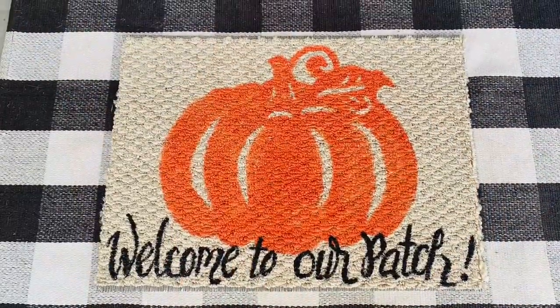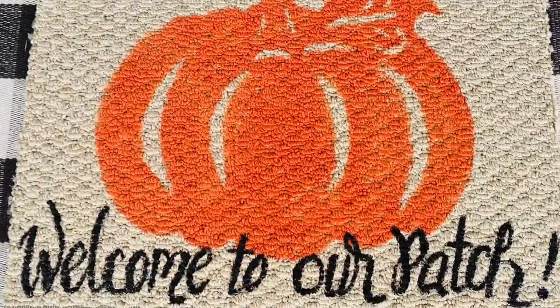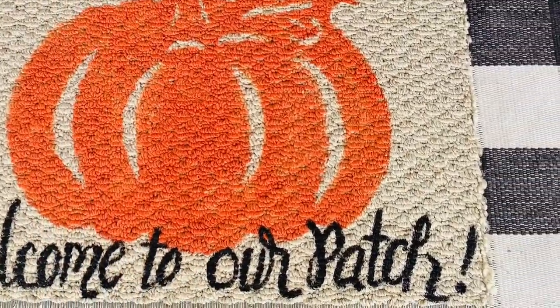Here it is all finished and I think this turned out so cutie patootie, but I'll show you guys everything and how it comes together at the end of this video.